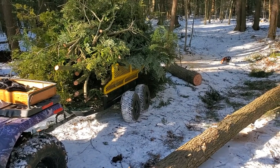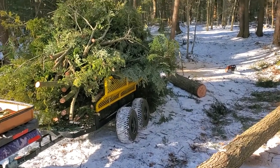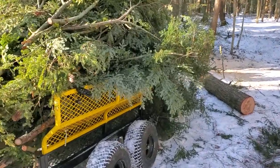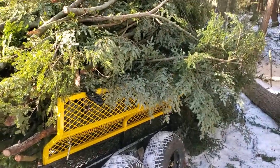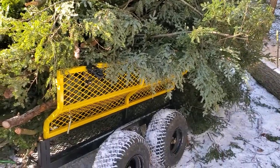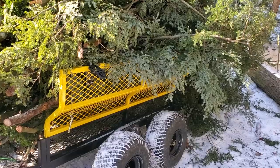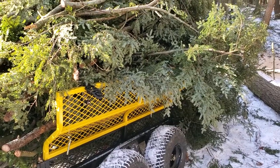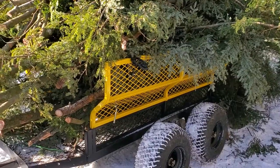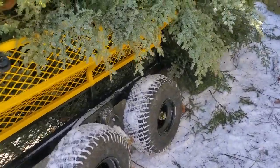The whole purpose of the cart is that this way I'm not dragging them with the four-wheeler and I'm not cutting them to certain lengths. I can just basically grab them, take the front and back off the cart, throw them in, strap them down, take them to the wood chipper and then chip them up. Makes it so much easier.